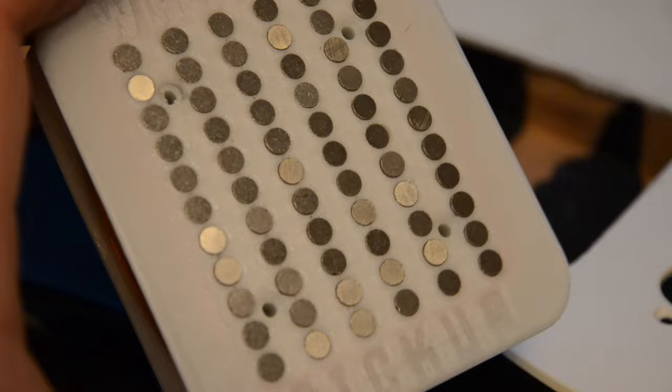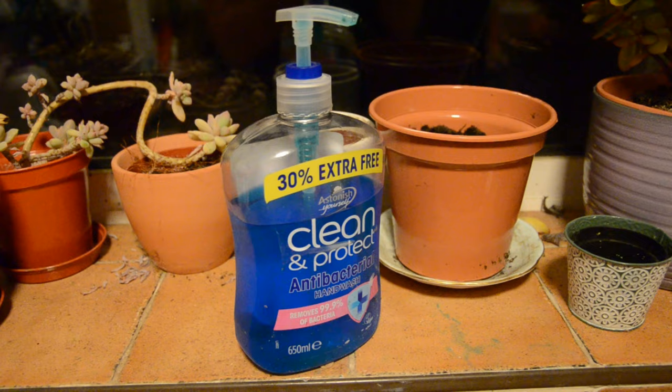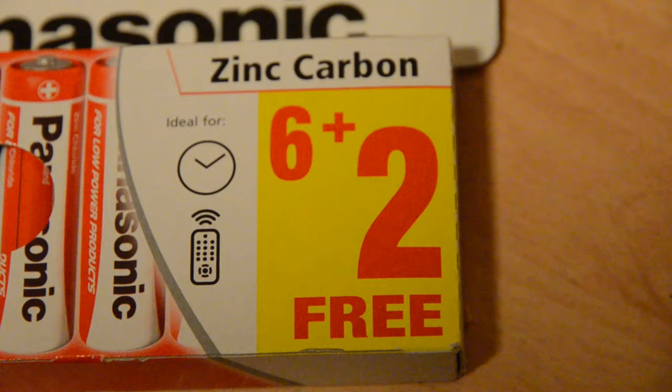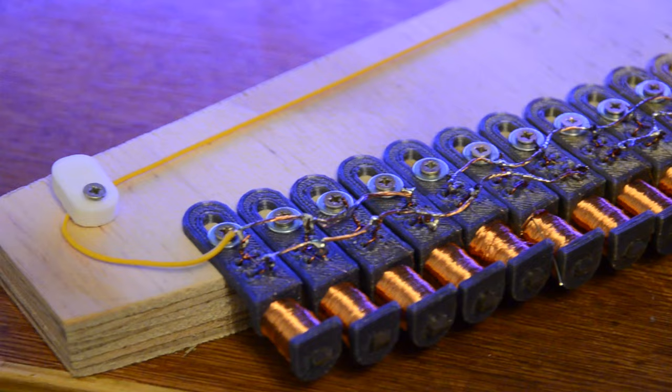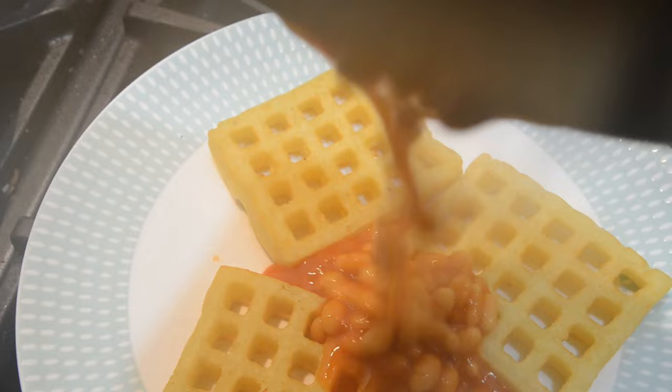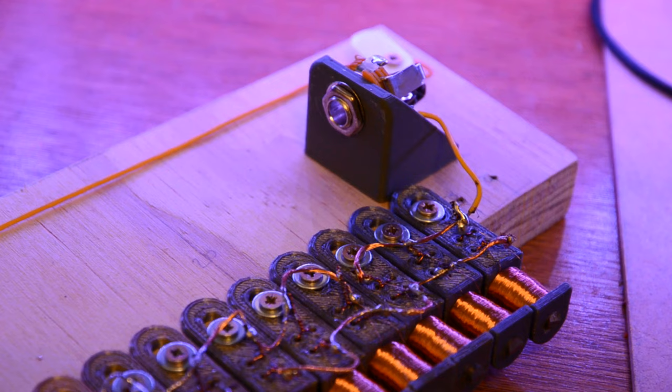Everybody knows that more means more. When shopping, we are blinded by offers — extra free, buy one get one free, 30% extra more. More has come to mean better. So I've been making pickups for an electric piano, and then this idea hit me. I was eating my favorite meal, waffles and beans — and then: more is more.